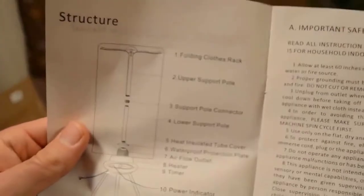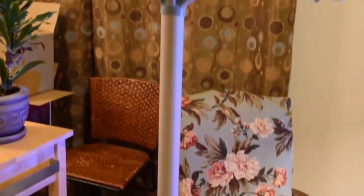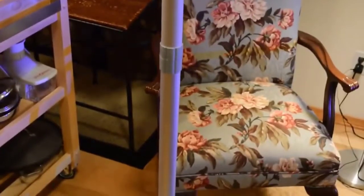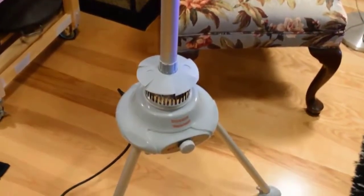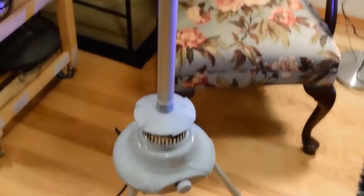This is what the Panda clothes dryer looks like all set up. It took me about five to ten minutes to set up — not too bad, really easy. You could set this up in literally a couple minutes if you knew what you were doing. No screws, it's designed to be taken apart and put back together whenever you need it. It's basically designed for small spaces, which is a good thing.